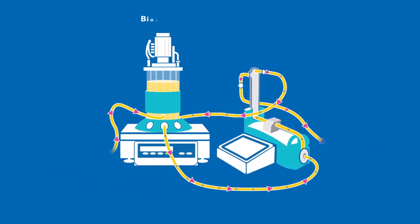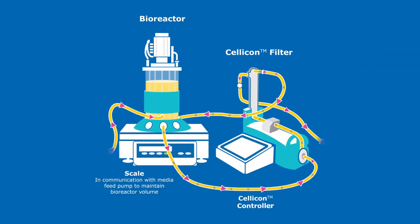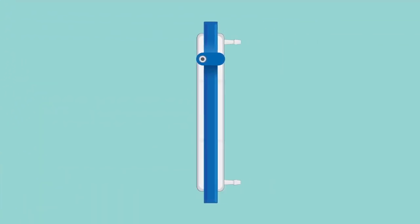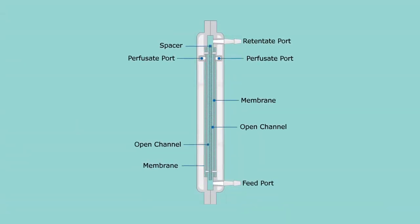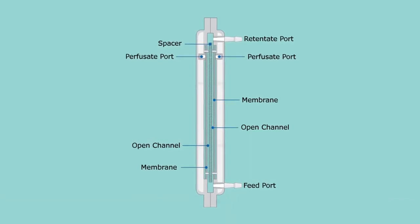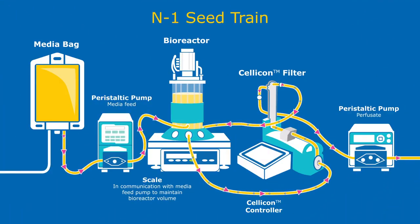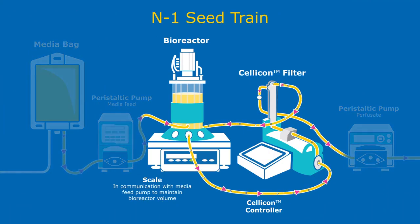The SELICON Perfusion solution is quick and easy to install. The feed begins flowing uniformly from the bioreactor through the filter. If we cross-section the filter vertically and look inside, we can see the perfusate channels running up both the front and back of the filter. SELICON enables perfusion by removing spent media from the bioreactor while retaining cells and circulating the cells back into the bioreactor.